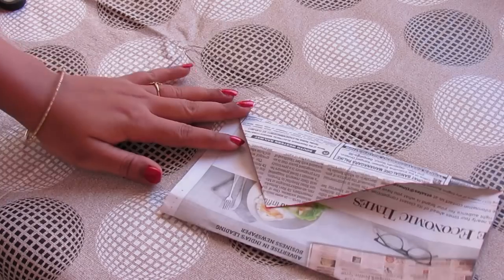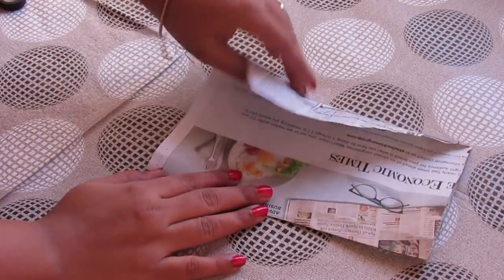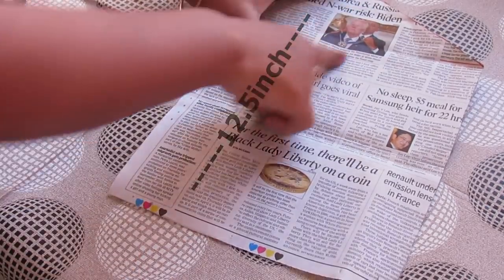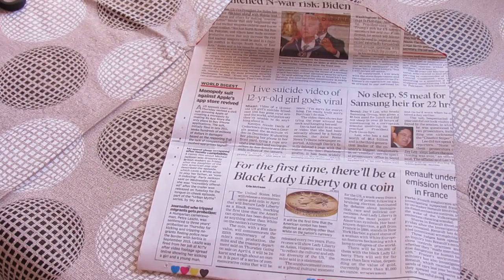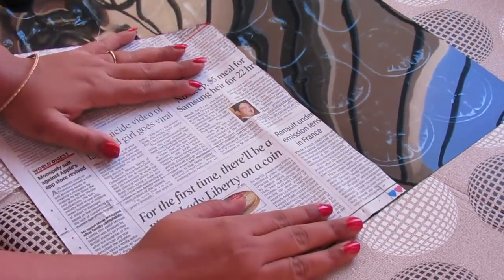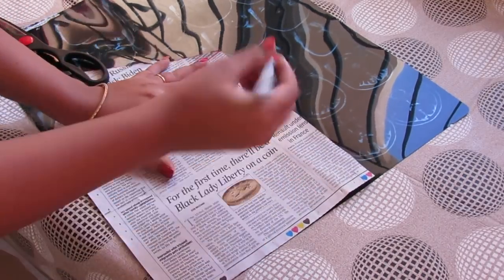Let's get started. First, we need one newspaper and make a pattern according to your choice. My length is 12.5 inches and breadth is 8.5 inches. You can even make it bigger or smaller if you want. Now take an x-ray sheet, place this newspaper on it, mark all the sides using a marker, then join the lines with a scale and cut it.